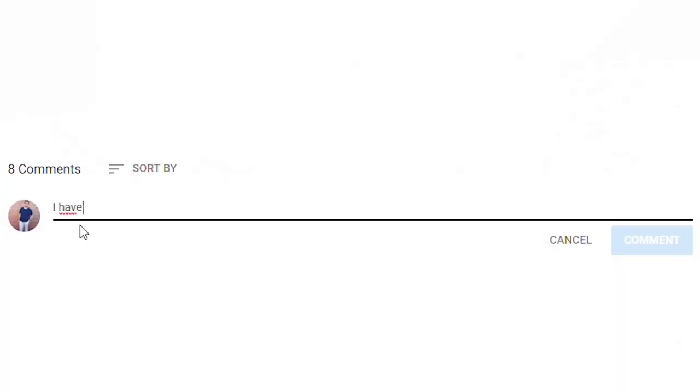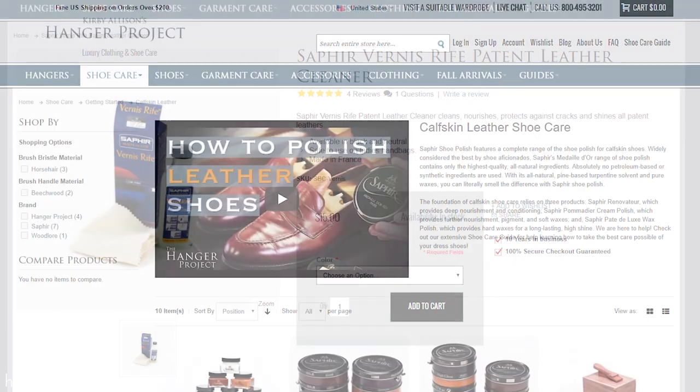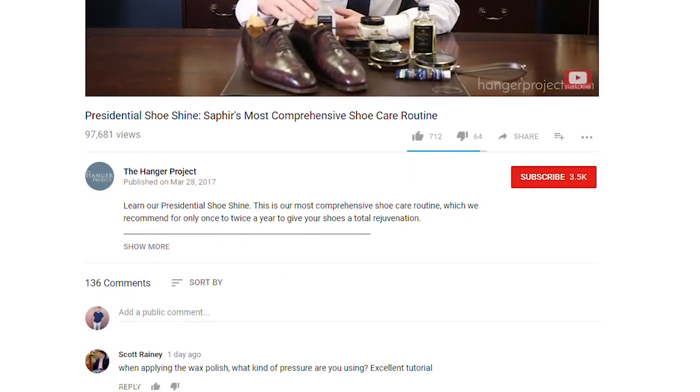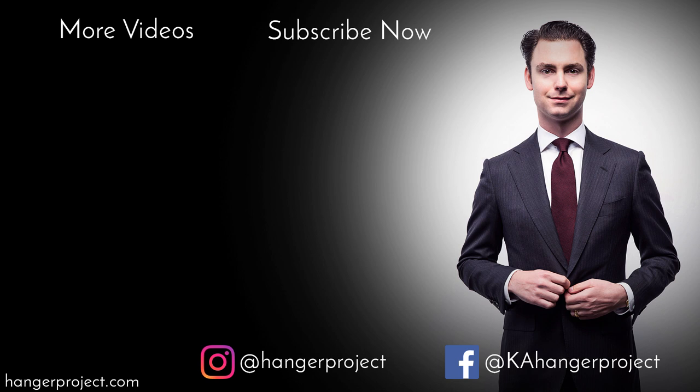Other than that, there's not much you can do to take care of your patent leather shoes — as far as shoe care is concerned, there's really not much to it. If you have any questions, feel free to ask in the comment section below. Share any tricks about how you clean your patent leather shoes, or stories about your favorite pair of formal dress shoes for black tie. The Saphir Vernice Reef patent leather cleaner can be found at hangerproject.com, along with a full assortment of other Saphir products. If you like this video, give us a thumbs up or subscribe to our channel. I'm Kirby Allison, founder of The Hanger Project — thanks for joining us.